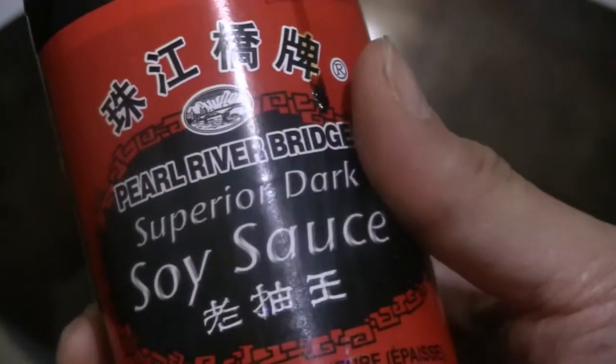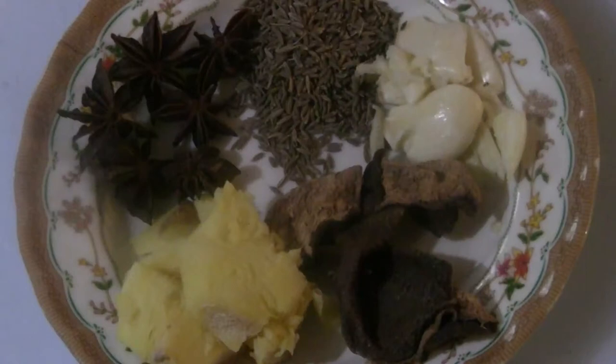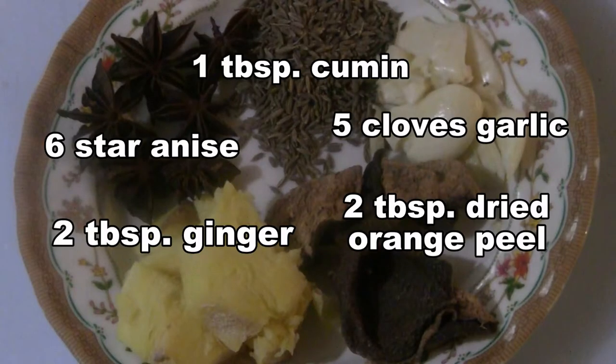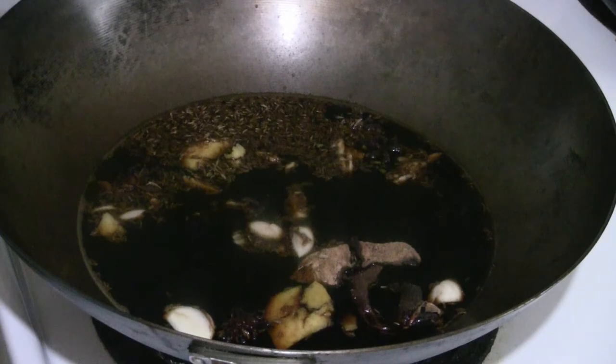For the next step, put three cups of water in a wok or pan and add half a cup of dark soy sauce. For added flavor you can also add ginger, star anise, cumin seeds, garlic, and dried orange peel — don't worry if you don't have all the ingredients handy. Add two tablespoons of sugar to balance the saltiness of the dark soy sauce.